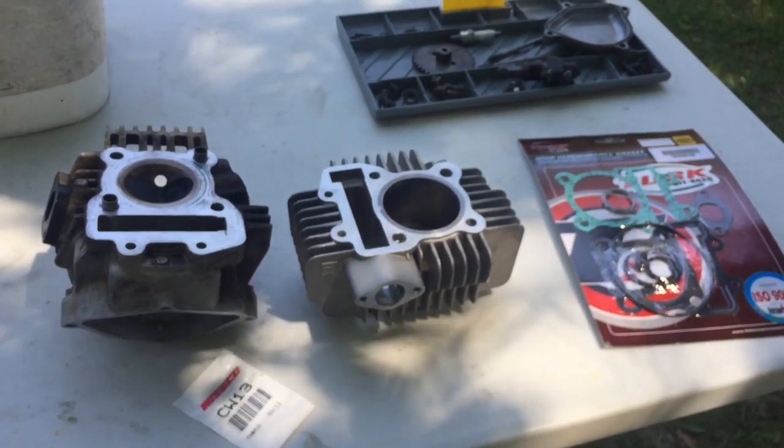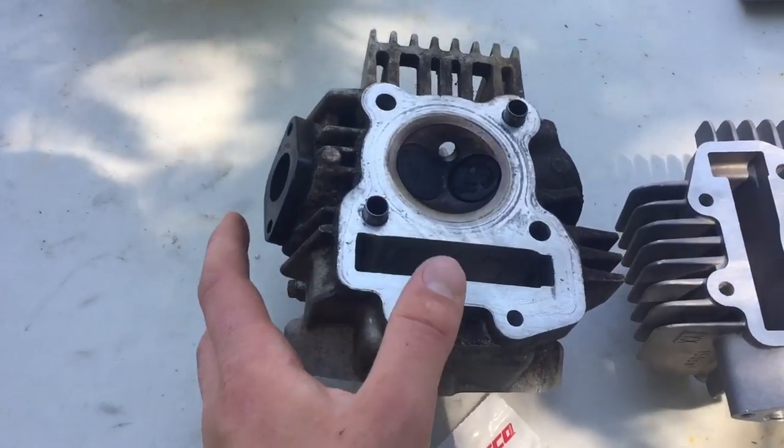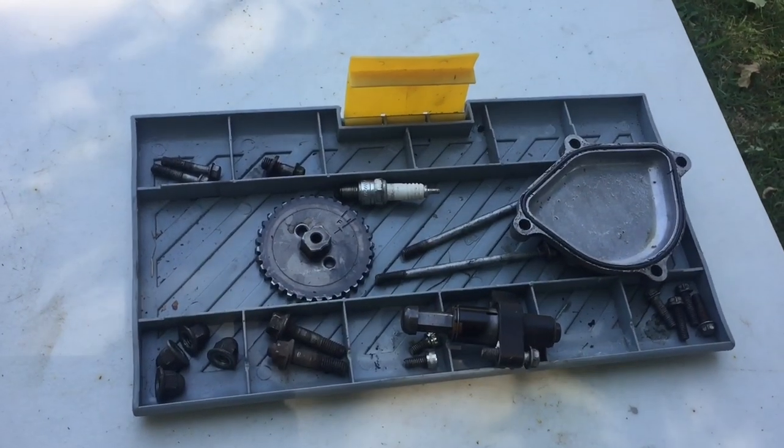Probably the same exact power difference, but whatever. I also have the new gaskets and then I also have the old head that I'm going to be cleaning up. Then we have all the parts organized in the parts tray.